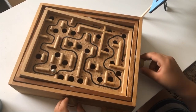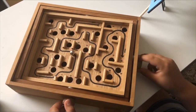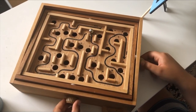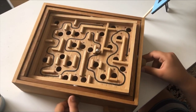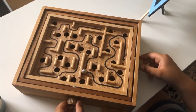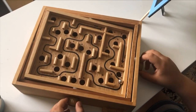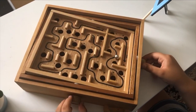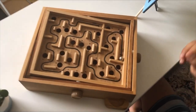But luckily I have got to it. Let's see if I can get to the end safe and sound. There you go — that's how you get to the end.